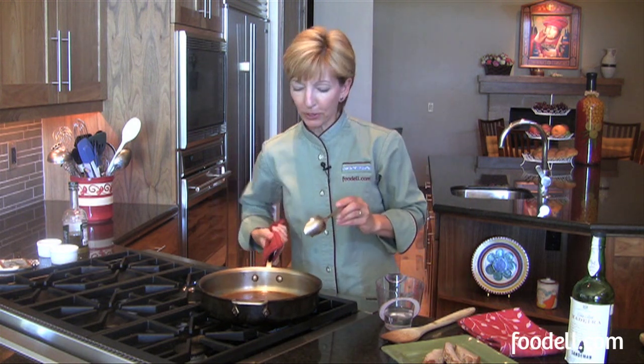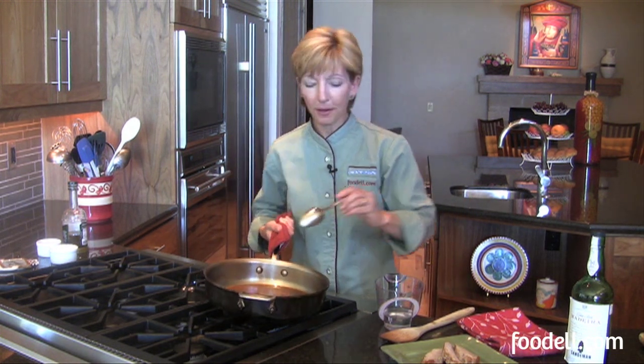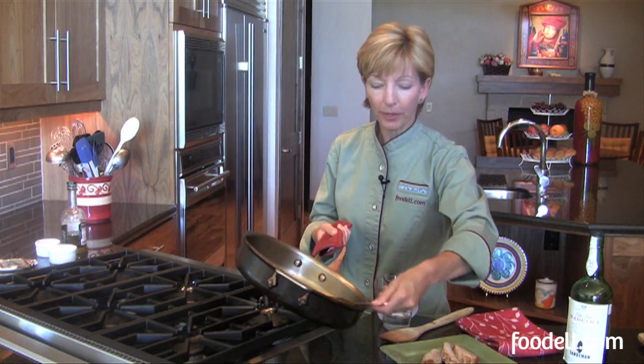Mmm, it's delicious. Nice, slightly sweet, slightly salty. It's going to go perfectly with our pork. And I'm just going to spoon it right over the top.